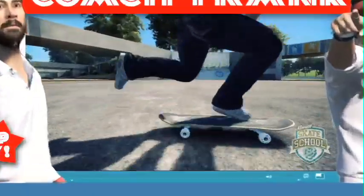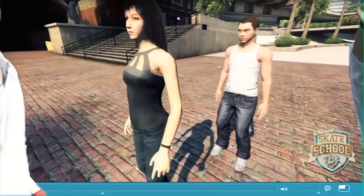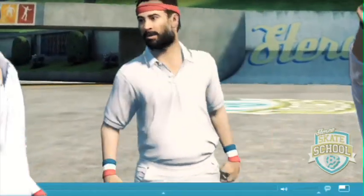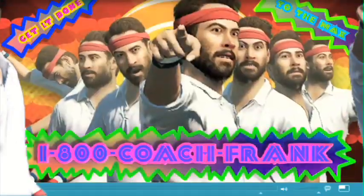Hey, you having problems on your skateboard? Having trouble with the ladies — or men? You can call me Coach Frank, the best skateboard coach money can buy. Not only am I a skateboard coach, I'm also a love consultant. Hi, you're cute. 1-800-Coach-Frank.